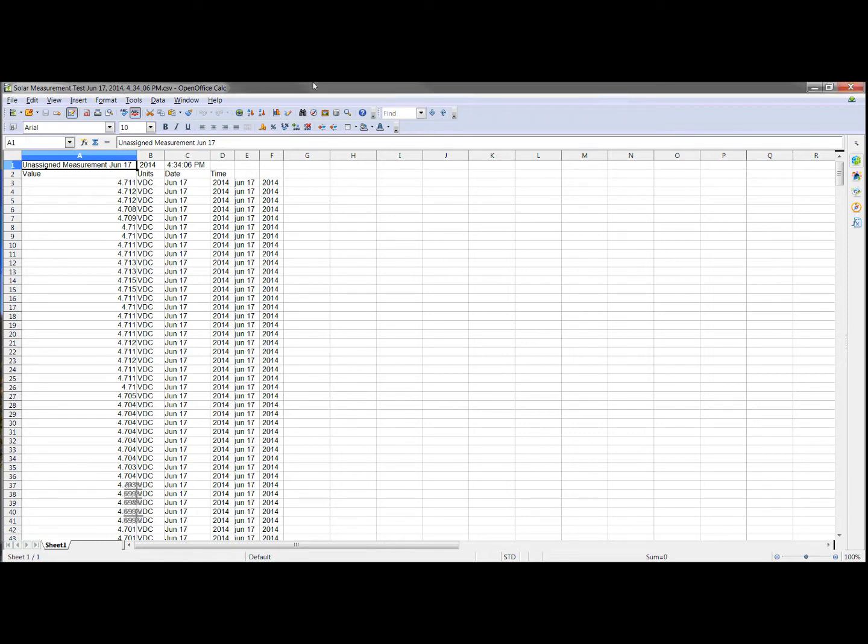I just saved the CSV file from the Fluke Connect data logging session and this is what I got. We start with the title, the date, time — that's all fine. Then we start getting into the data: you've got value, which looks good, the units, which looks good. Then you've got date, good, time...